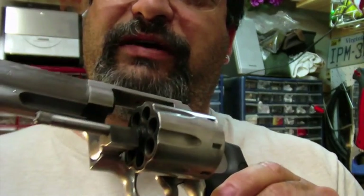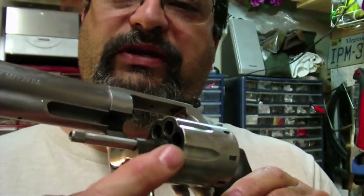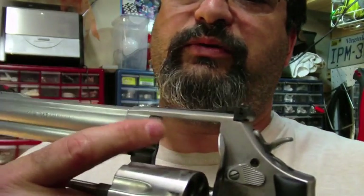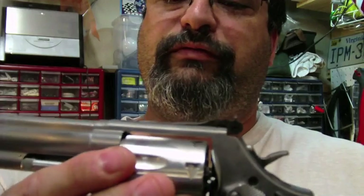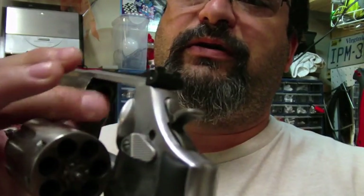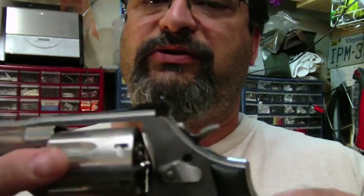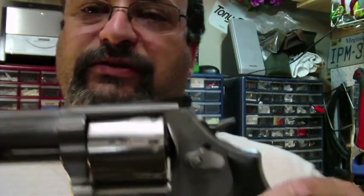You can see all that carbon built up — it's not coming off on my finger. It's very hard to get off. I have a couple of tricks to getting all the carbon out. Right where the bullet jumps the cylinder to the forcing cone, there's a lot of gases and therefore a lot of carbon build up. That can be a little difficult to get out. So, let's go ahead and start cleaning.